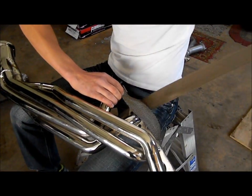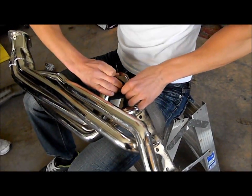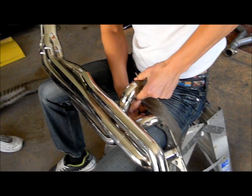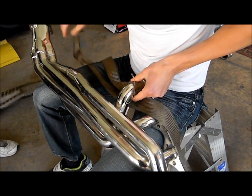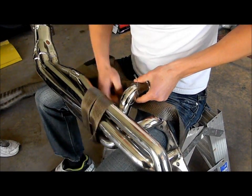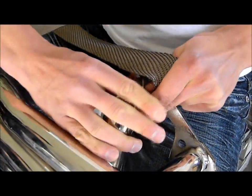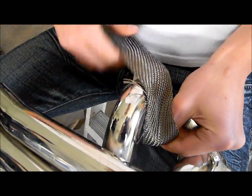Does this material require to be moistened? Nope, not titanium. Because some header wrap — like the wrap I used on my intake — required to be wet before you put it on, so it shrinks and makes a nice seal. But titanium is different. We did dunk one in water. This is the longest part of the process: fishing this wrap through each primary. You want to especially wrap the beginning as tight as you can so it doesn't come undone.